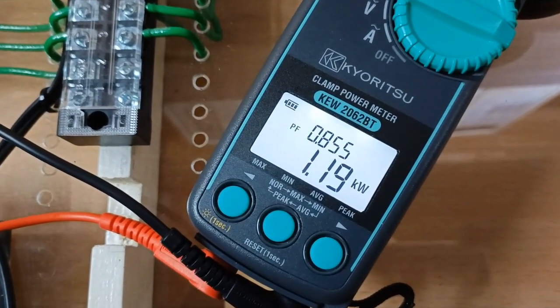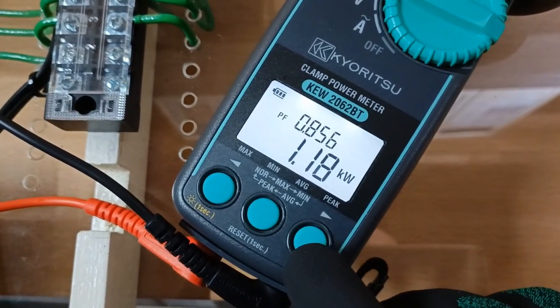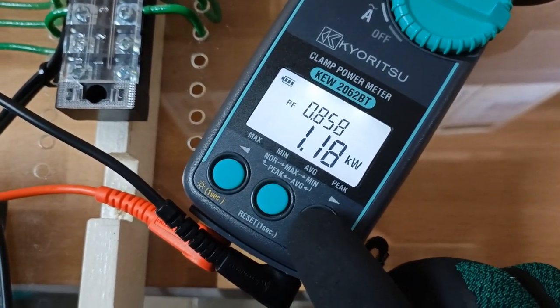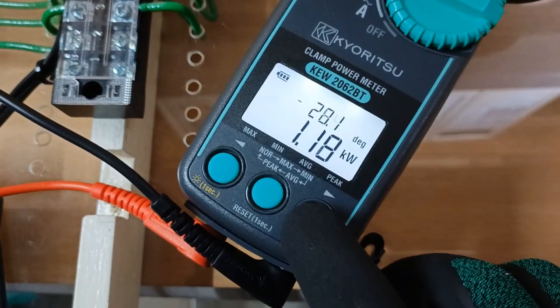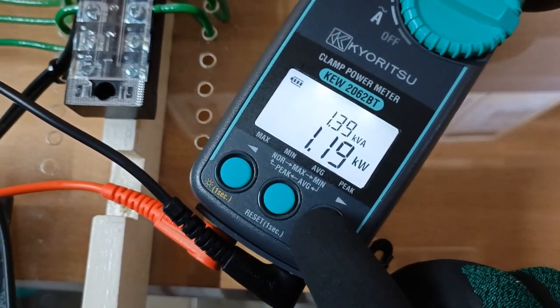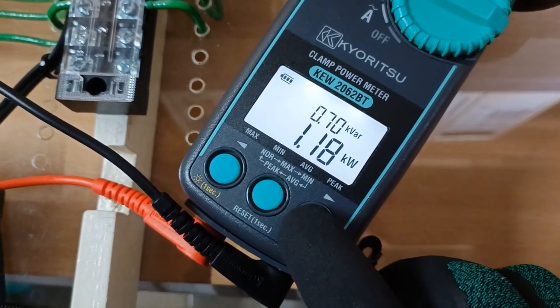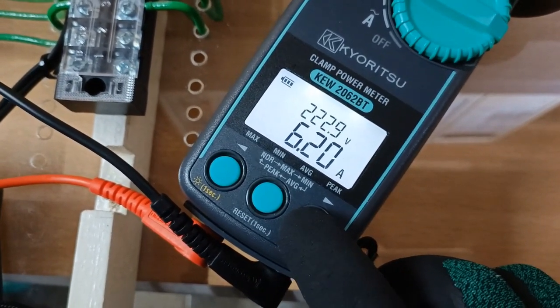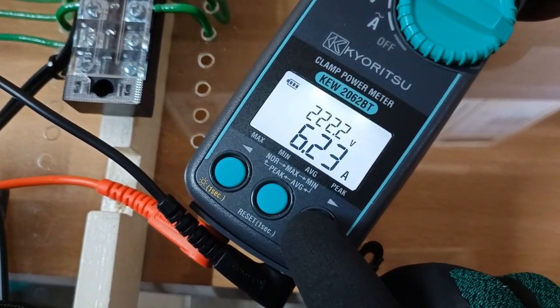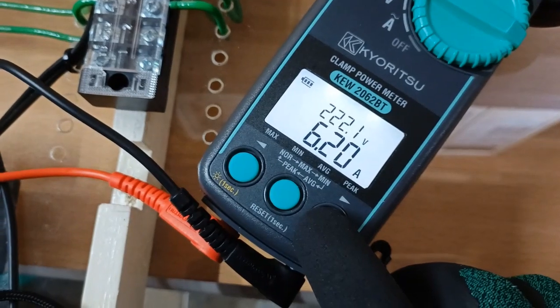The instrument now measures a power factor of 0.856 and real or active power of 1.19 kilowatts, with a phase angle difference between current and voltage at 28 degrees. Apparent power at 1.38 kVA, reactive power at 0.71 kVAR, and true RMS voltage of 222 volts and true RMS current of 6.2 amperes.